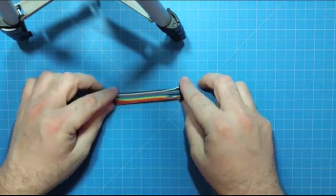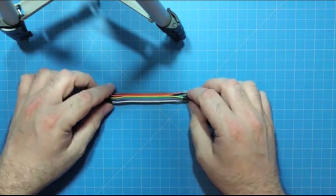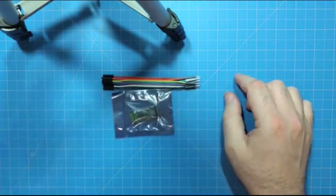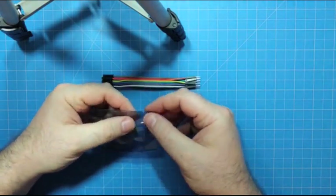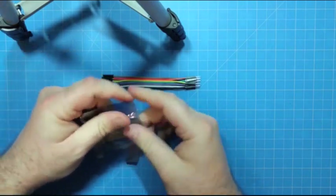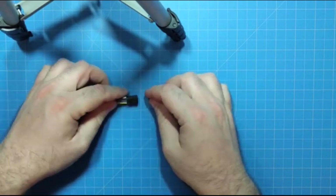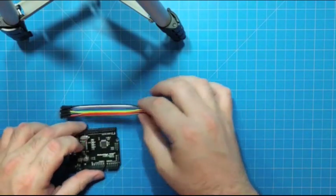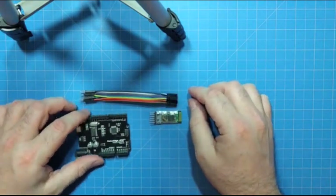Speaking of wire, there's some short hookup male-to-female DuPont wire, and that is useful for this Bluetooth HC-05 module. Using this Bluetooth module, you can use the DuPont wires to interface it to the ports on the microcontroller board.